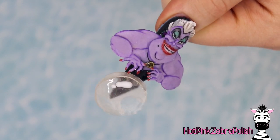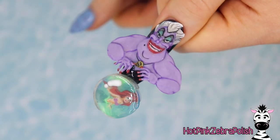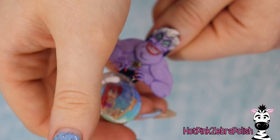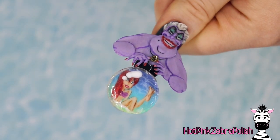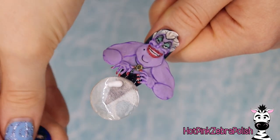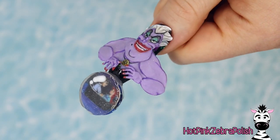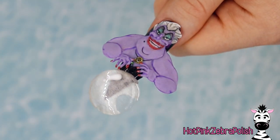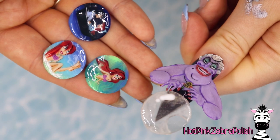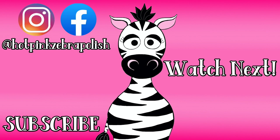Give yourself a major pat on the back if you completed this design, or even just stuck through the whole video because it was a long one. This is probably one of the single most hours-dedicated nail designs that's a single nail that I've ever done — this one and the Cinderella carriage nail I did a little while ago. I really needed a nap after these. I love them and I'm so happy they turned out just as they had in my brain. I hope you guys love this design, crazy as it is. Definitely click subscribe, and I will see you guys next time. Bye!